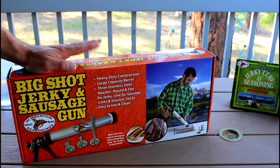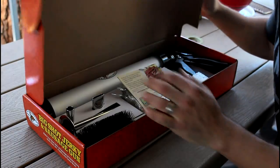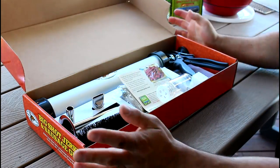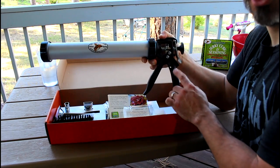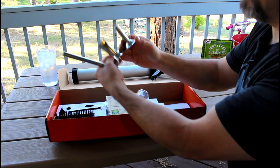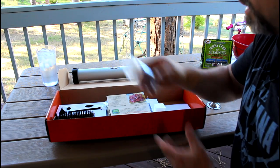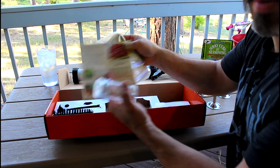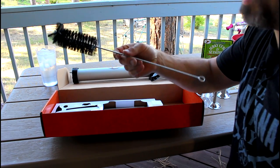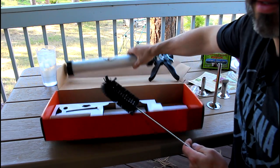First, let's open up the Big Shot Jerky and Sausage Gun. This kit has just about everything you're going to need to start making perfect ground meat jerky, including the heavy duty Big Shot Jerky Gun, different sized nozzles for making jerky and snacking sticks, a seasoning shaker bottle, enough seasoning and cure for making 10 pounds of jerky, and even a bottle brush for cleaning out the Big Shot cylinder.